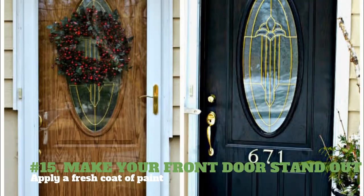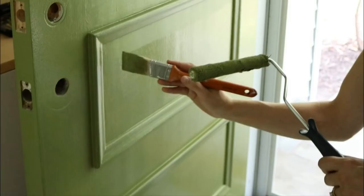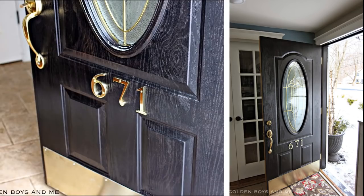15. Make your front door stand out — apply a fresh coat of paint. You will need front door paint, paint brush, sandpaper, and primer. Sand your front door and remove dust and other grime accumulated throughout the years. Apply a coat of primer on the door and let it dry. Paint your door with the front door paint color of your choice. Let it dry overnight. Apply a second coat of paint and let it dry.